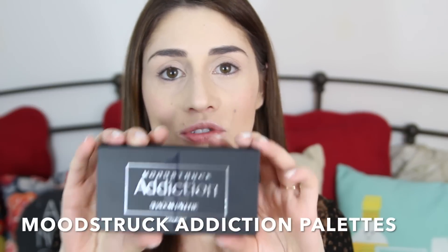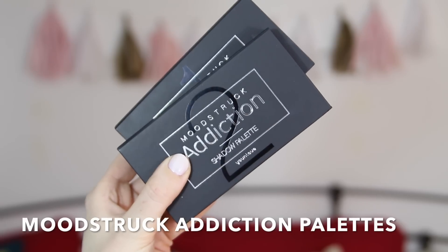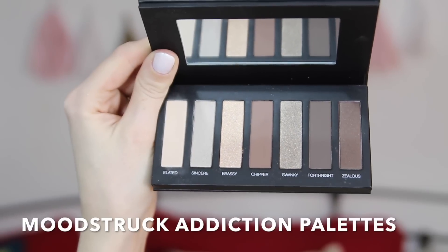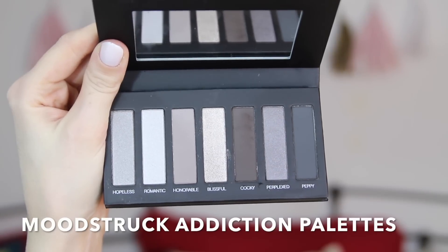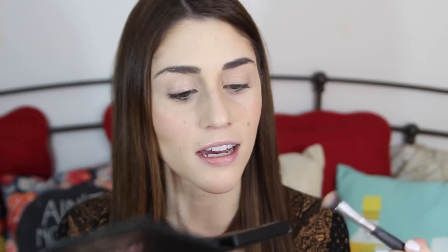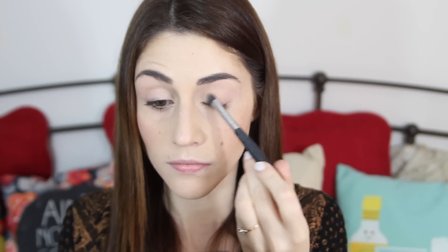We are going to start with the eyes. I've already applied my foundation and I'm going to use the Younique Moonstruck Addiction Palette. There are two of these — number one is a little bit more brown toned, and number two is more silver and cool toned. From Addiction Palette number one I'm going to grab the lightest color, which is Elated, and brush this all over my entire eyelid. This is just going to brighten up the entire area and really open up my eye.